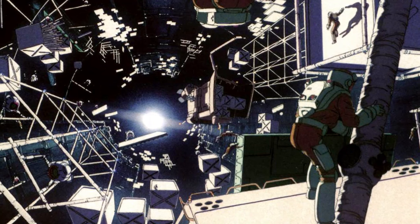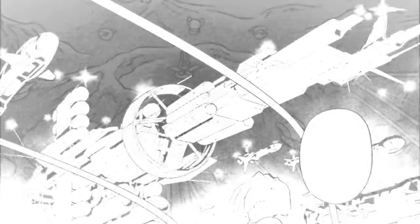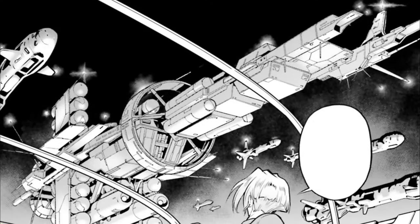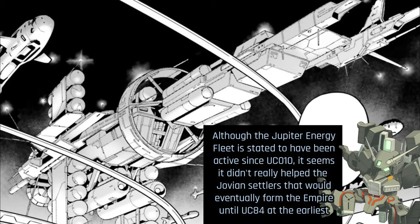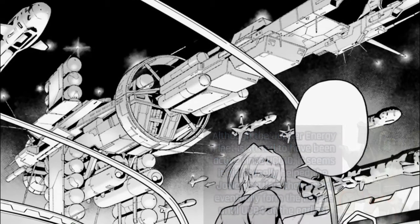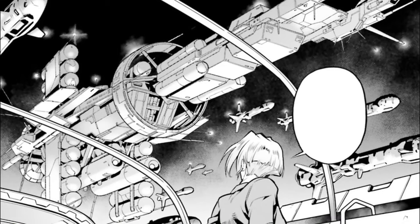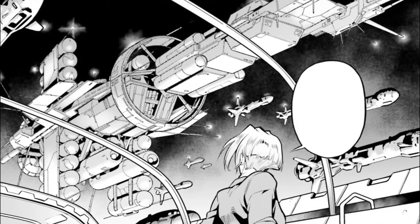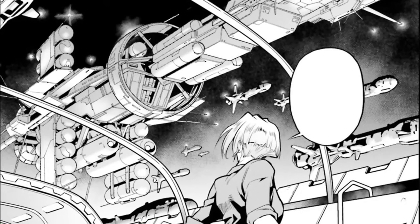Still, the colonization efforts went on, with settlers starting to manufacture their own living habitats — giant space colonies — while also establishing asteroid facilities such as the Io base. As time passed, the journeys of the Jupiter energy fleet between Jupiter and the Earth sphere started becoming a thing, which in turn led to the arrival of common necessities in the Jupiter sphere, but over time also the meddling of Earth sphere politics, with various attempts from the Earth Federation, Zeon, the Titans, and even Axis to secure access to Helium-3 supply lines, vital for their mobile suits — something greatly resented by the local settlers.